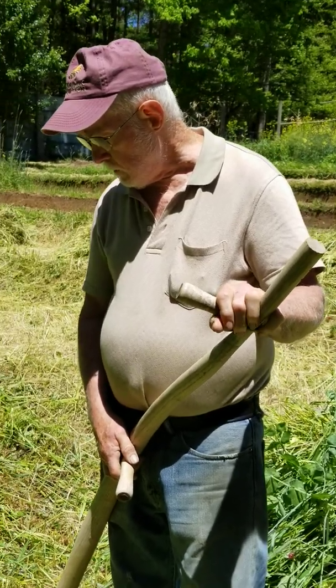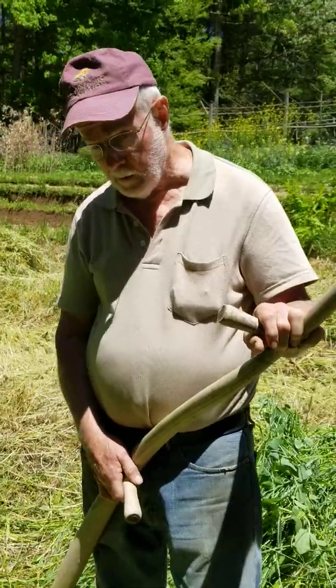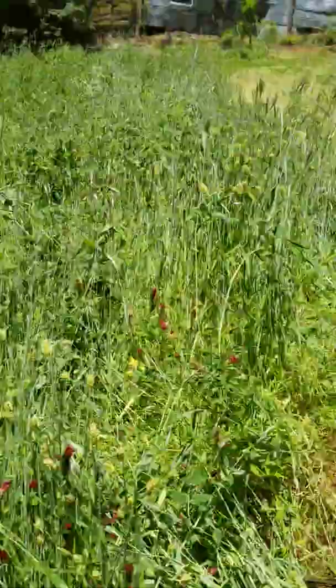Hello everybody. Shawbury Byrd from Quantum Agriculture here with Hugh Lovell, our leader, and we're talking about this cover cropped little field within our garden. So Hugh, tell us about this.